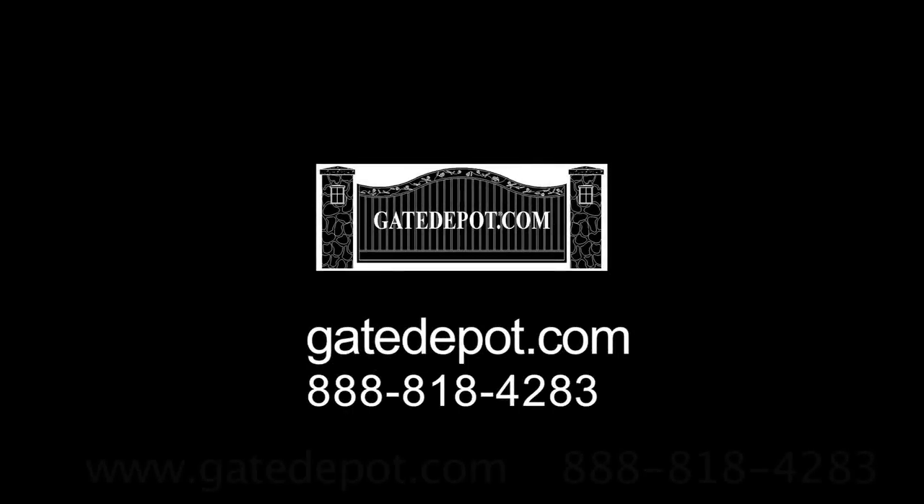I hope this video has been useful to you. You can find most of the materials seen in the video at gatedepot.com. See you next time!